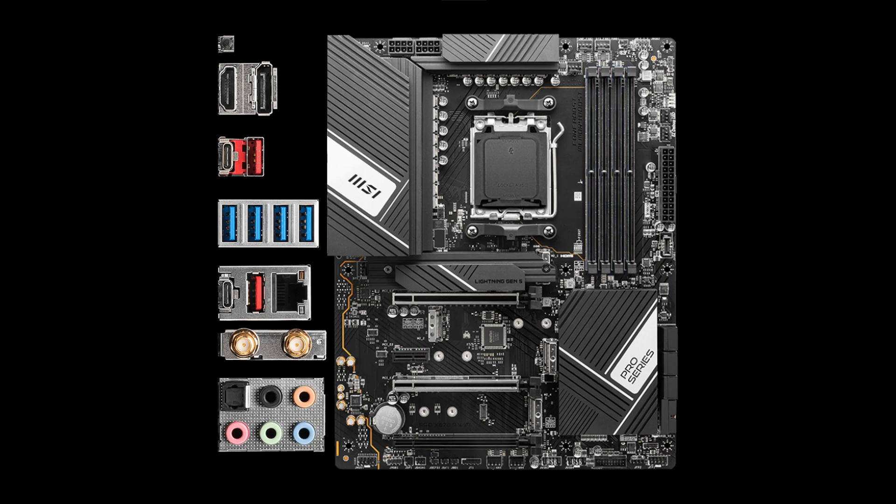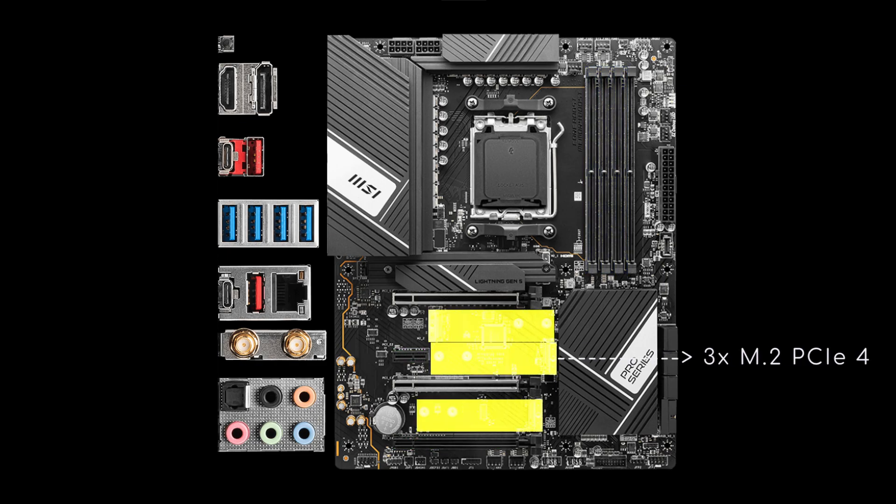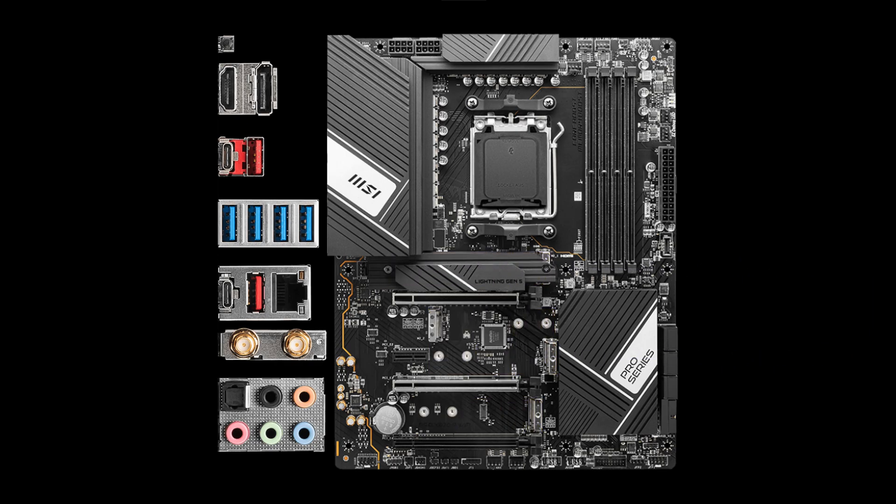As for storage, while 3 M.2 PCIe 4 sockets are in the open air, under the sole heatsink we'll find the Gen 5 one, and on the right side, 6 SATA ports.